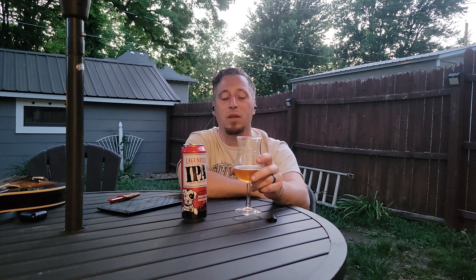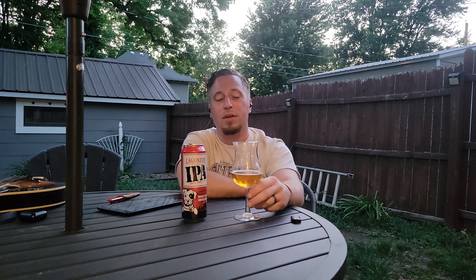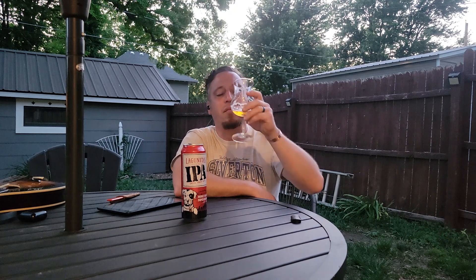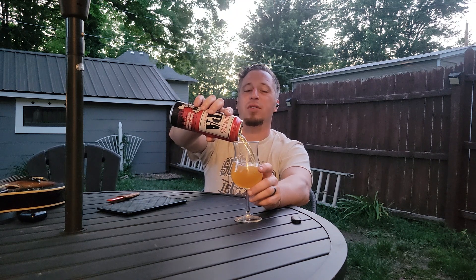Overall I like it — I didn't go into this blind since I've had it before. Would I have it again? I'd buy one, and if I had company over who liked IPAs I'd grab a six-pack. For about three dollars a single, I think that's fair — that's just the price. Gas stations tend to be a little more expensive.